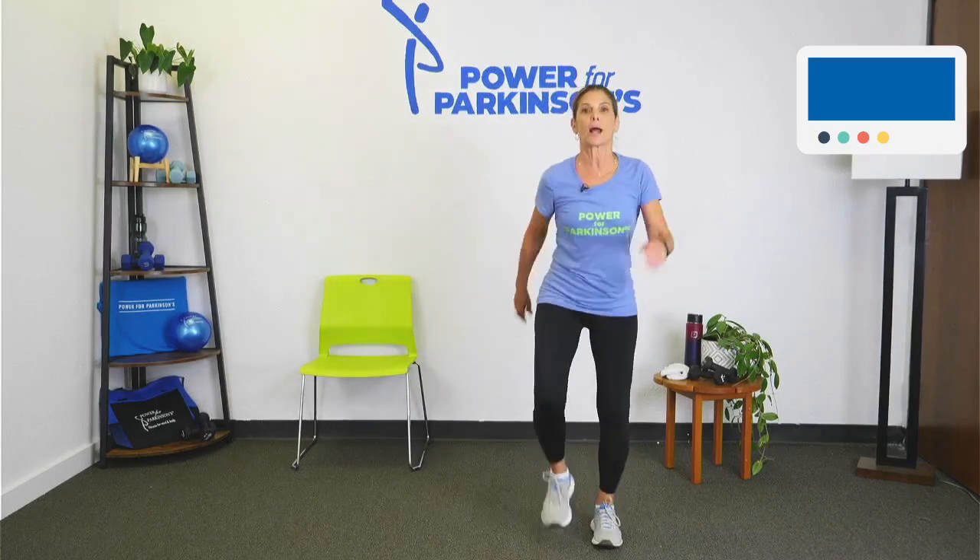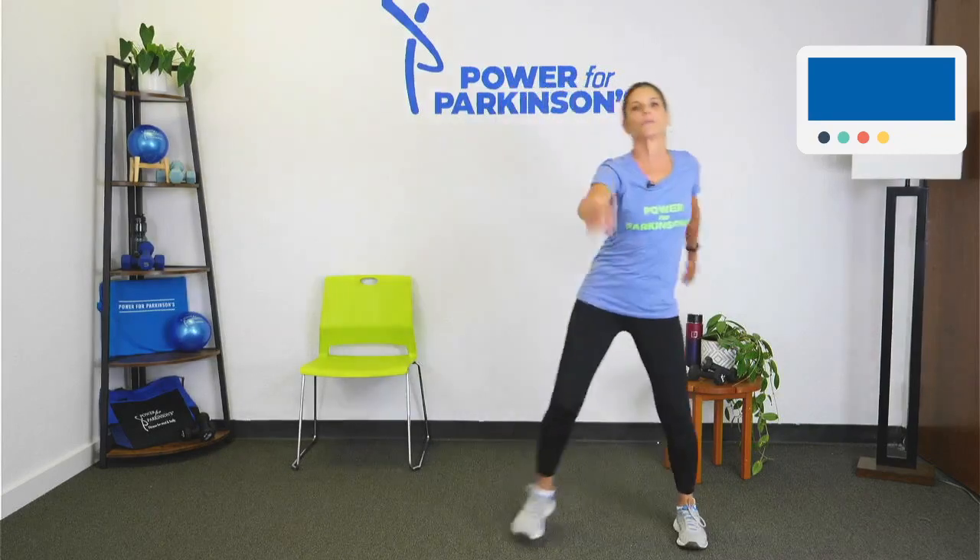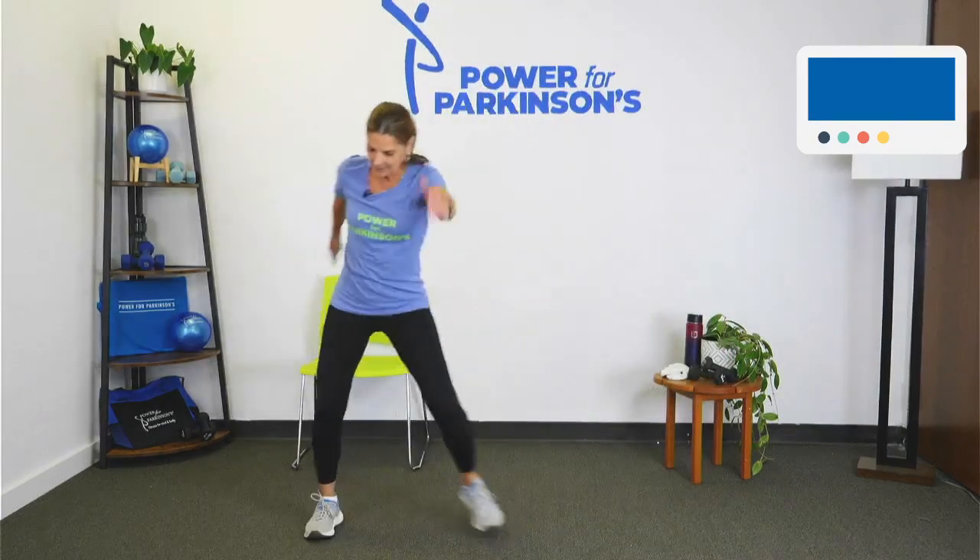Let's take two steps to the right — actually to the left, sorry. Keep going. Two steps, just nice and easy. Two steps. Keep going. Swing those arms a little more, get that heart rate up a little higher.